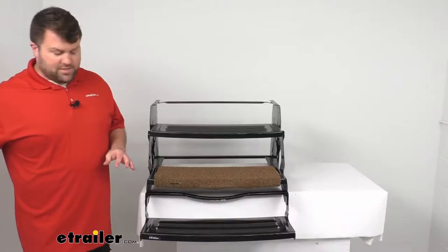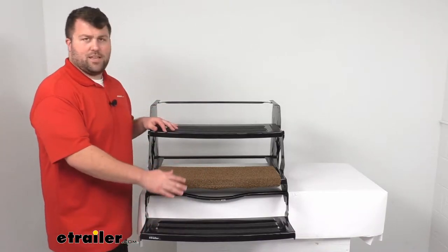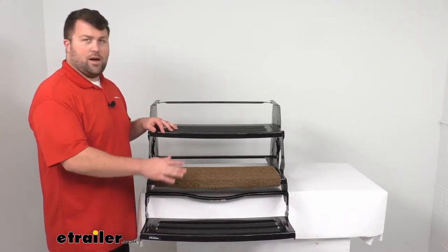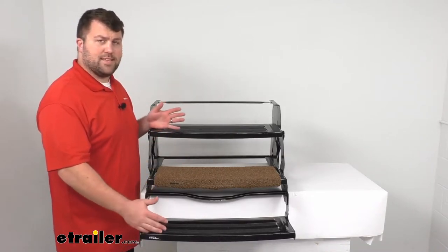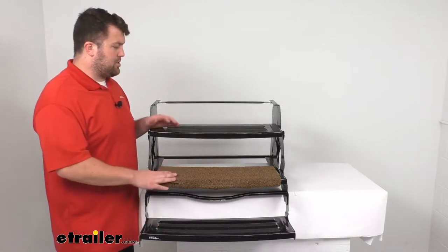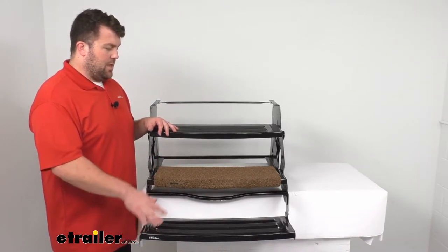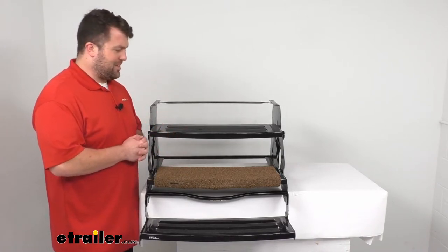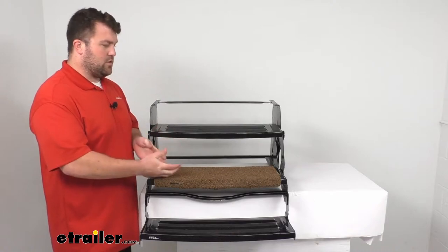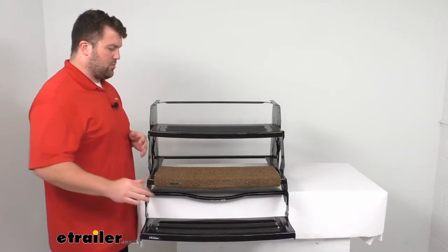Now this is just a single step rug. As you can see, I've got a three-step system here, so obviously if you have a three-step system, you're probably going to want the three-piece option. We do have that available here at eTrailer.com as well, but this is just for the single step — I just don't have a single step here to show you, but this is going to do a good job for that single step to make sure that you can wipe your feet off.